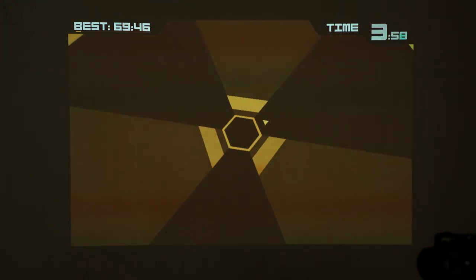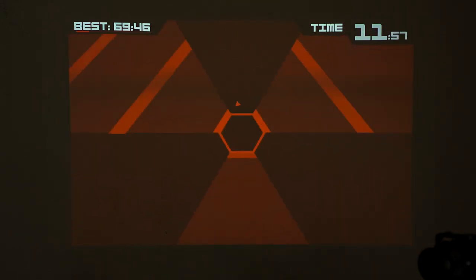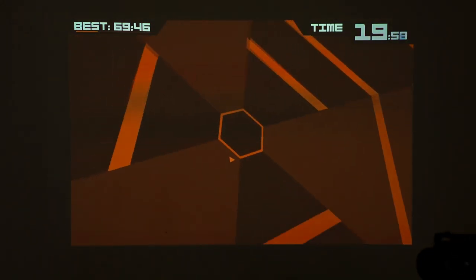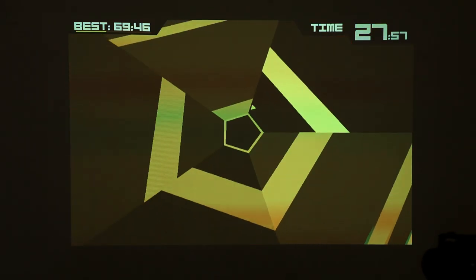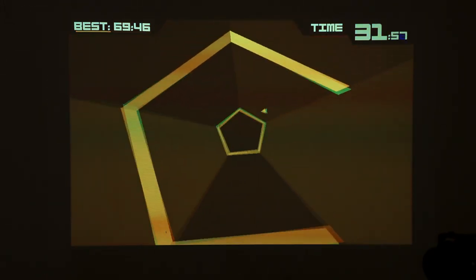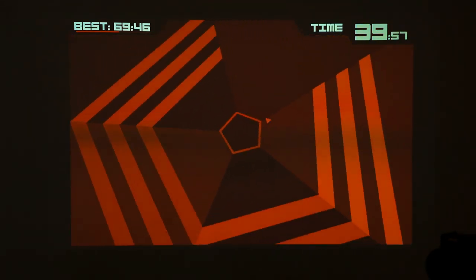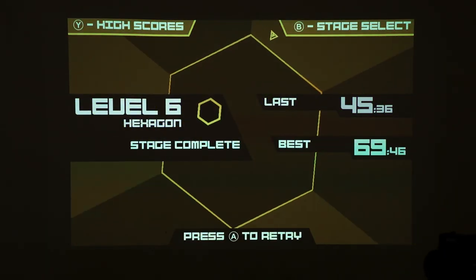Super Hexagon is a really difficult game — you need to survive 60 seconds, and every 10 or 15 seconds it gets much faster. It's a game that will give you seizures, but it's a banger of a game with a good soundtrack. The shape goes from a hexagon to a pentagon to a square to a triangle — then you win. My best was 69 seconds. I got 45 seconds this run, but again, no delay — I can play this on a projector.